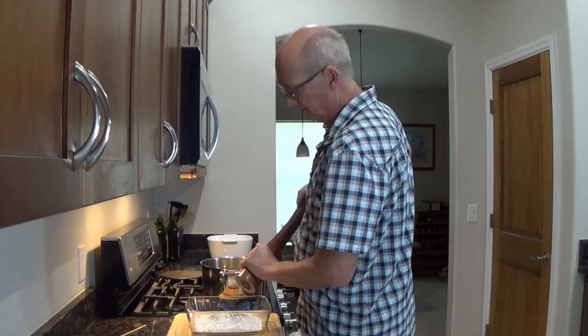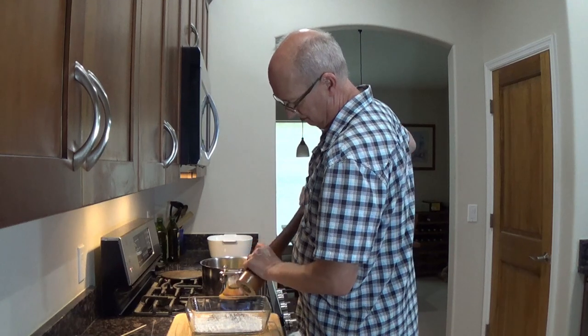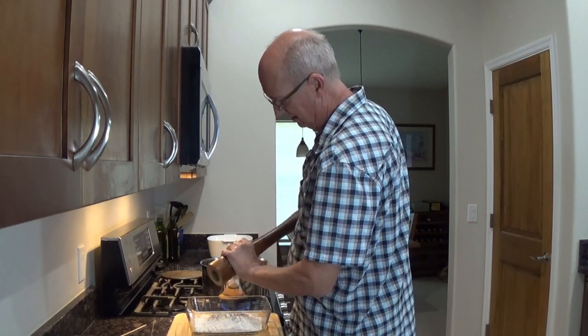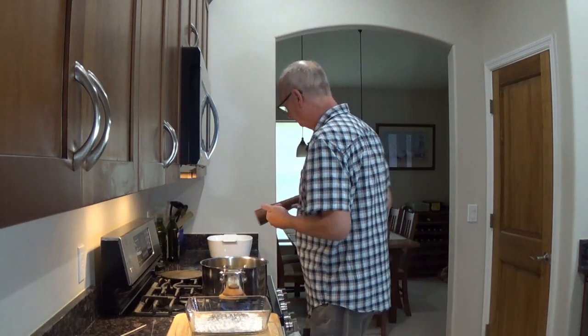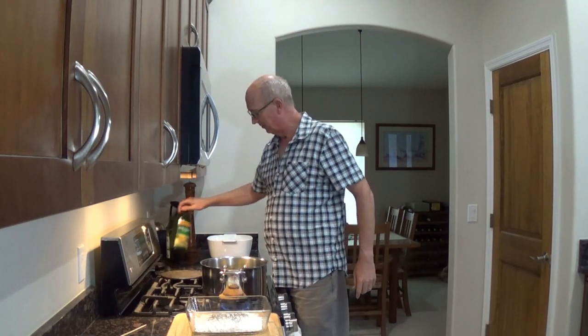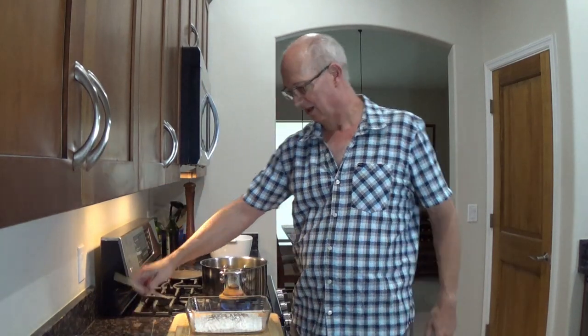I think it was Julia Child or someone that used to do this. Because there's so much flour in here, I'm going to go a little crazy. I had to open up a new olive oil because I think Starbucks came by to borrow some for the one customer that puts olive oil in their coffee — is that really a thing? Does anybody out there try that? I'm not sure I could do it.